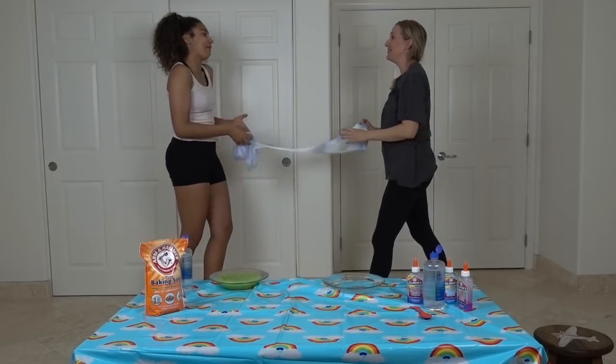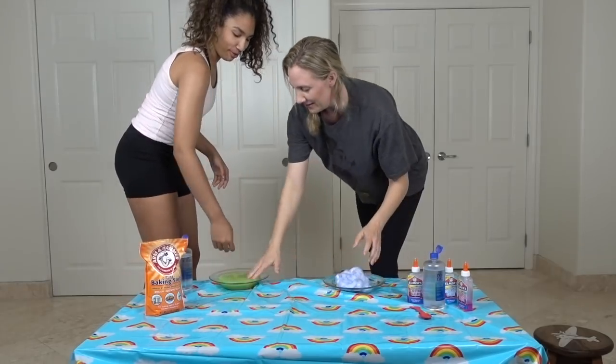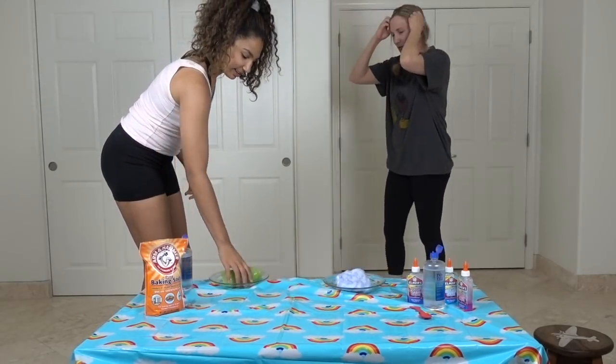That wasn't my fault. I think my slime is too cold. Feel mine — I'm warm. Let's do yours.